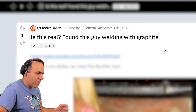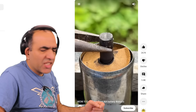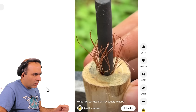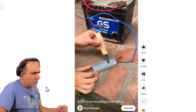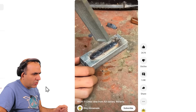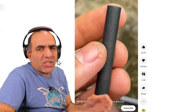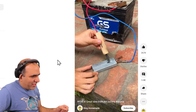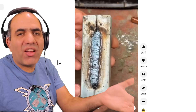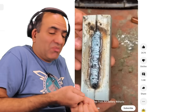Is this real? Found this guy welding with graphite. Let's see. He's taking the graphite out of a battery — a zinc carbon battery. He connects the graphite to a 12-volt battery. Makes sense. Now this was bullsh**. Yes, the graphite does get very hot and maybe you can solder with it. It's just making some tiny arcs here, and suddenly you have a nice clean welder — material is added there. He just welded the two pieces with the proper welder and then showed that.